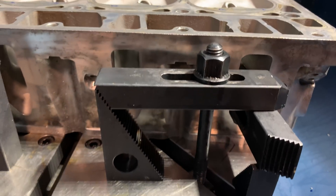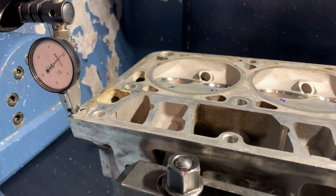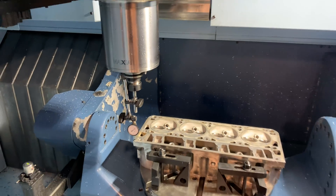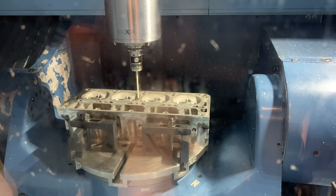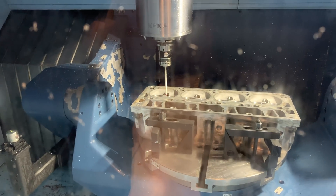Right now on the machine we're clamped down to that belt cover surface which I just machined, so there should be no influence from clamping. Being clamped to a machined surface, we'll call up our tool probe and pick up a work offset and make some chips.